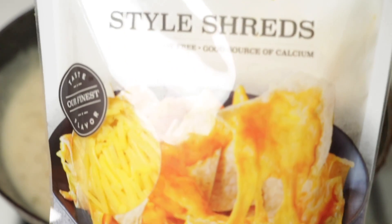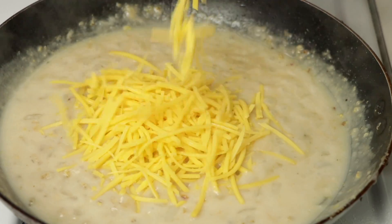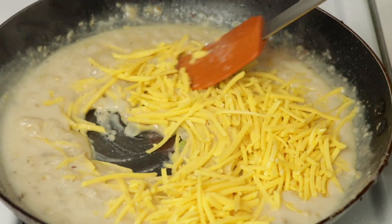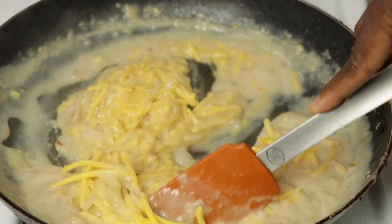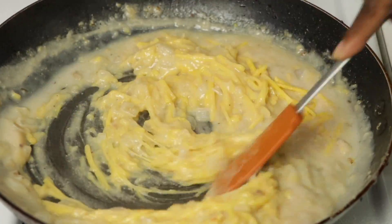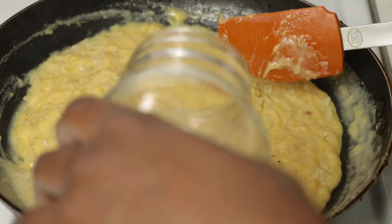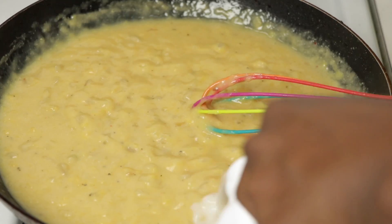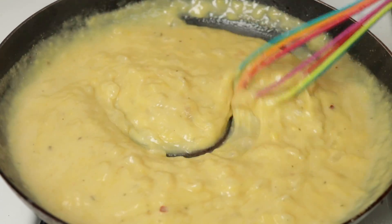Now we're going to go ahead and add our shredded cheese. This is the Daiya cutting board edition. I know a lot of people said they don't like Daiya cheese, but I actually like the cutting board edition — it tastes a lot different. We're going to go ahead and mix that in and melt it into the sauce. I'm going to add a little bit more vegetable stock and a little bit more milk. So I turned the fire off — now this sauce is all ready. It's nice and thick as you can see.